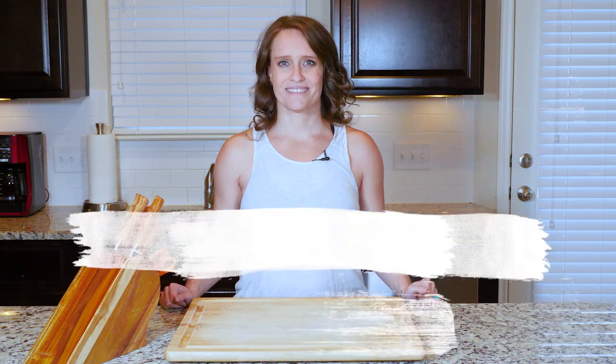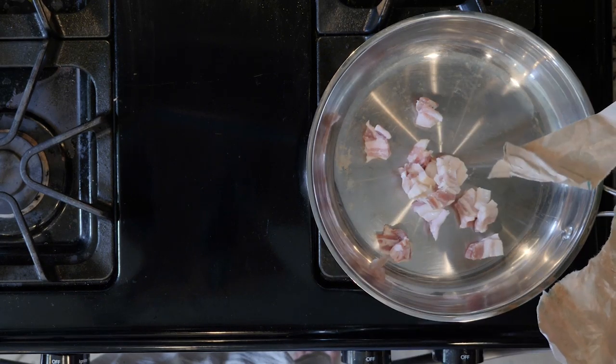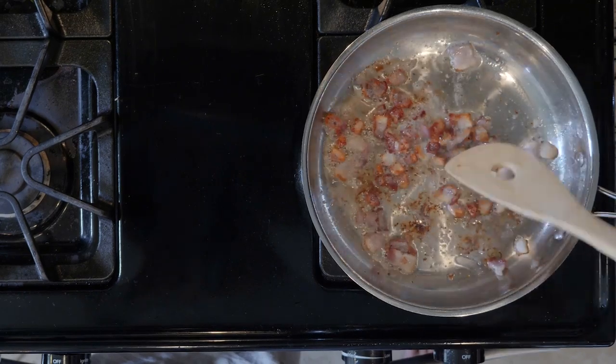Let's get cooking. Begin by adding the bacon to a pan and then turn on the flame to medium low. Cook the bacon for 10 minutes.